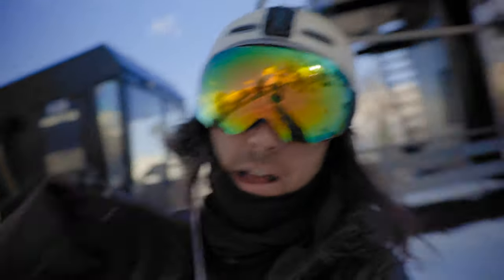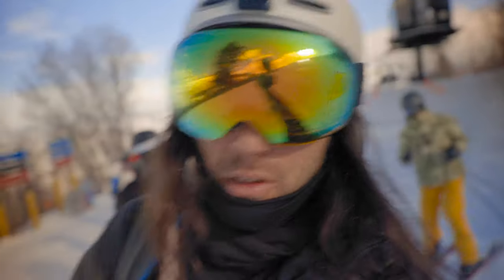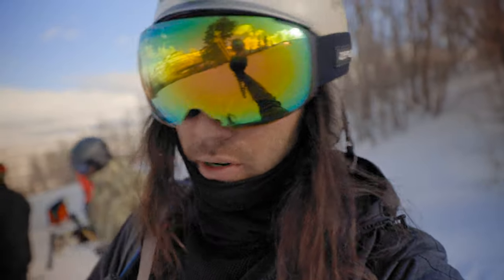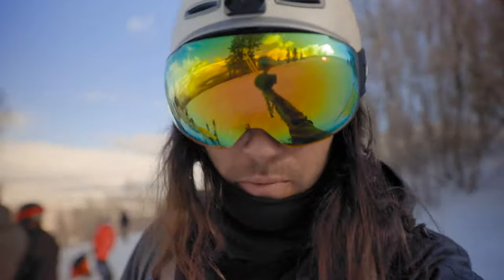Getting off the lift — I'm gonna put the big camera away and swap to the GoPro. We just have a short little ripper down. I think the move is to go to Jupiter or something like that. Let's see if we can find some fresh snow.